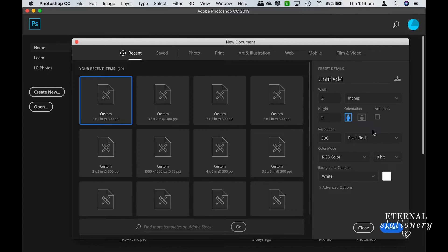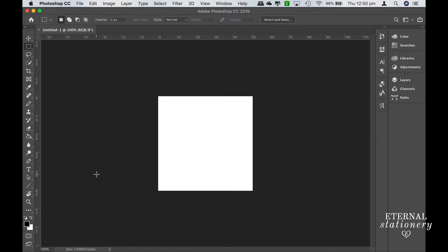The first thing you need to do is start with a new document. I'm making monogram tags for invitations and the size for that is 2 inches by 2 inches. Once you get all the details in here as you would like them, then just click Create. This is my artboard and the first thing I want to do is add the ruler lines.